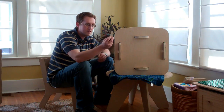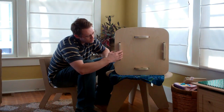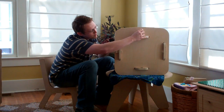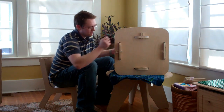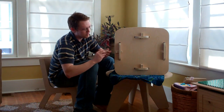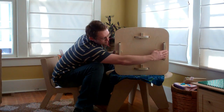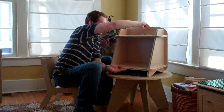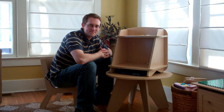Then you get these little keys. The keys go into a small hole — just press it in there with your thumb. Get it nice and snug and the tension will hold it together. That's it. Thanks for watching.